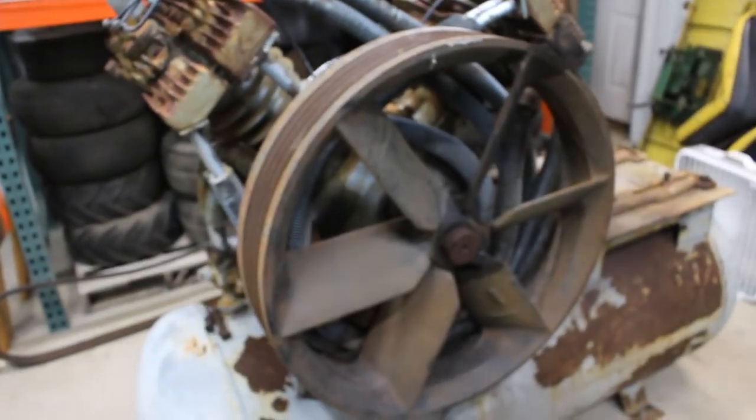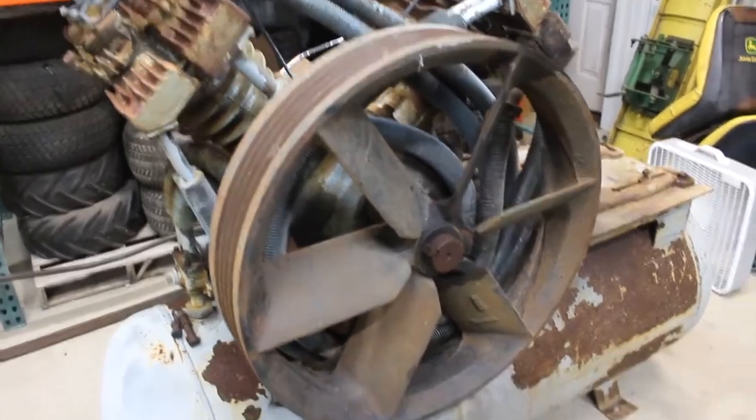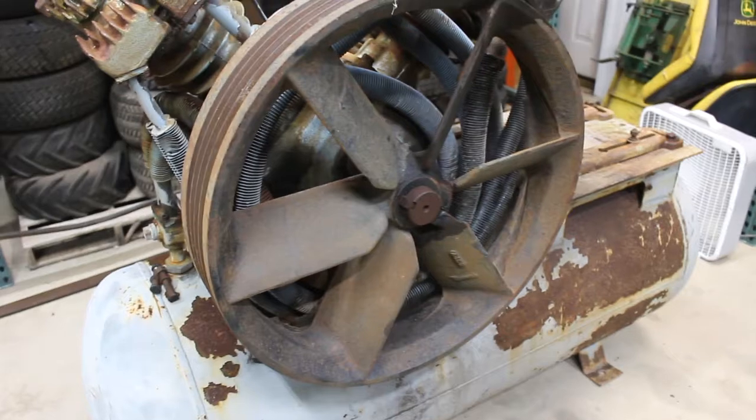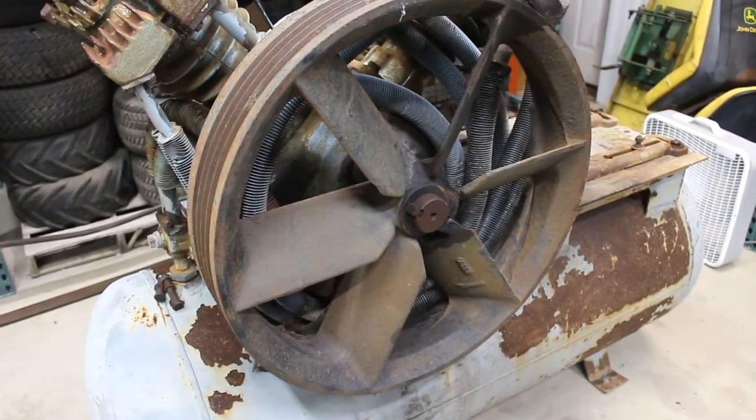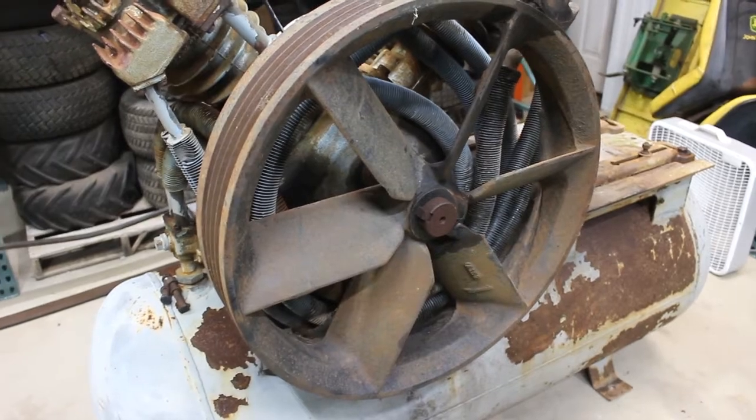I'll take the flywheel off next, and then I'll try to go from there. Anyway, that's it for the compressor project.